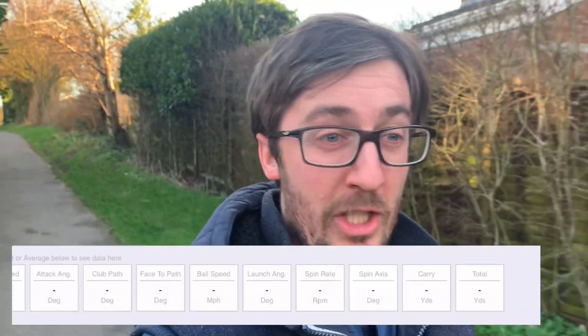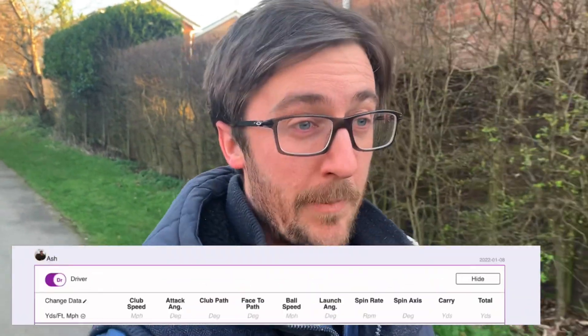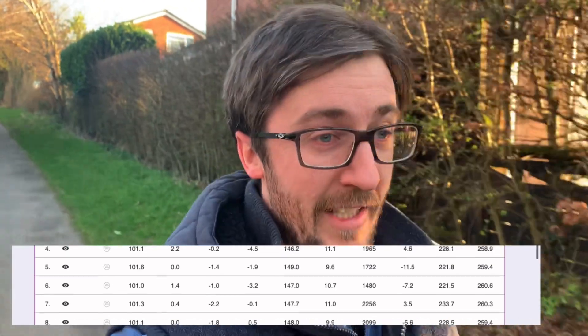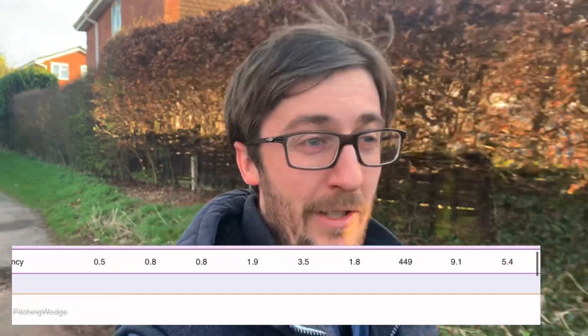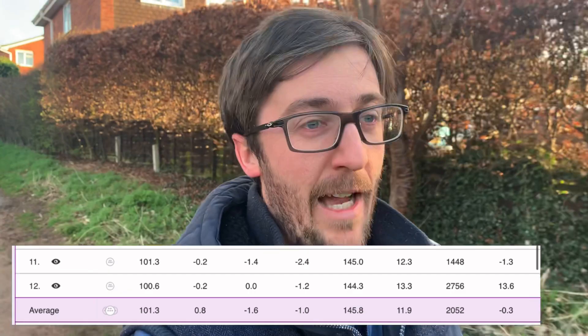I've been hitting my backup driver, my 2-wood, quite well - it's been spinning around 3000, robbing me of distance. I've been launching it high but it's been keeping me in the fairway. What I wanted was to get my PXG driver going, but on Trackman I was getting spin in the low 1000s with that driver - really bad knuckle balls. Average spin around 2000, which is too low, and I'm not launching it high enough. It's miles off optimized.